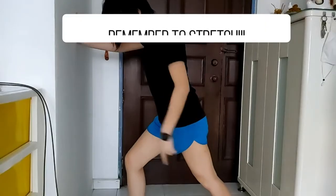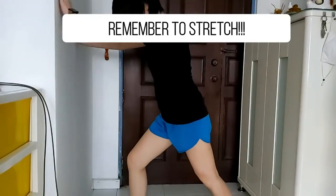Do remember to do stretching after every session to avoid having those calf muscle aches. That's all for today, and I'll check back with you in another week's time. Ciao!